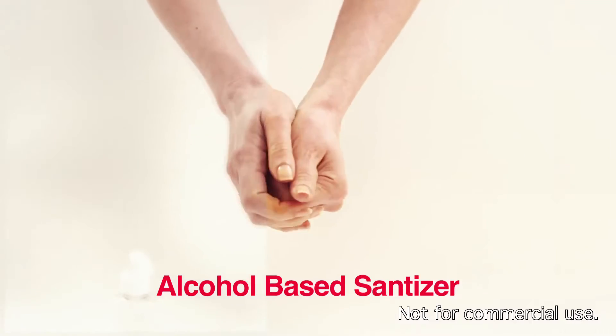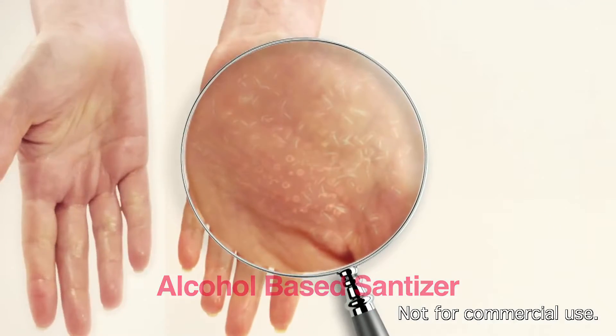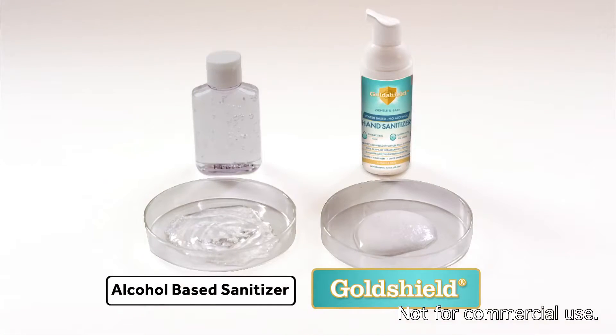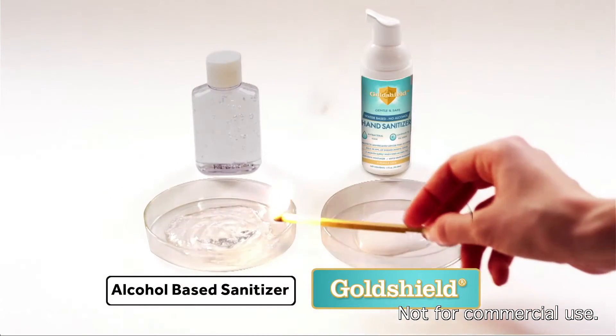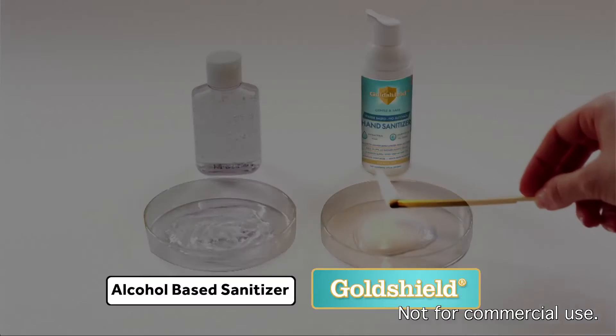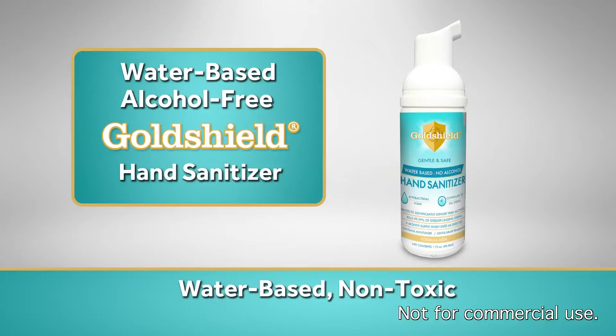Did you know that when alcohol-based sanitizers dry they immediately lose their ability to kill germs? And watch what happens when we put this lit match on the alcohol-based sanitizer. Why would you use flammable liquid on your hands to kill germs? Well now there's a better way.